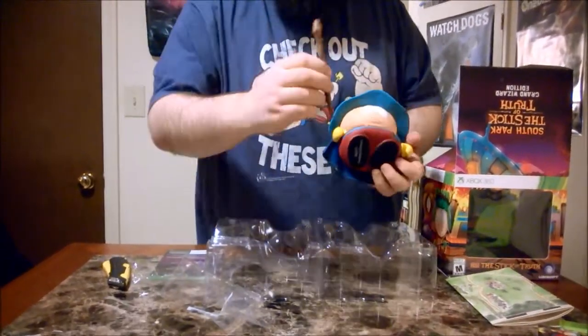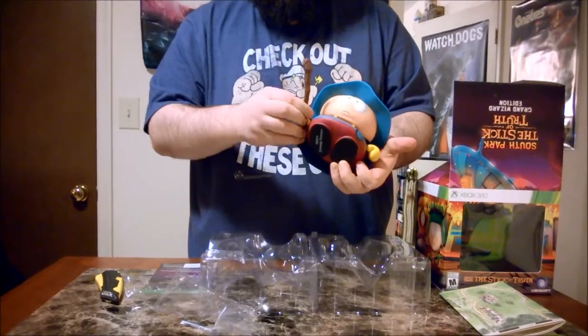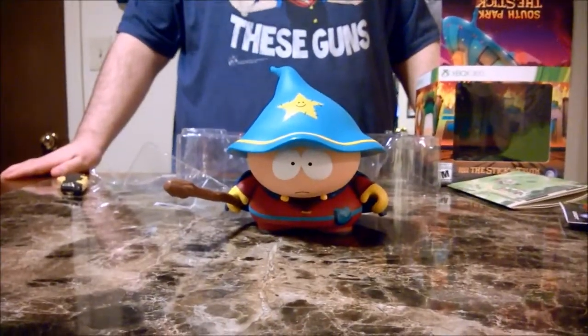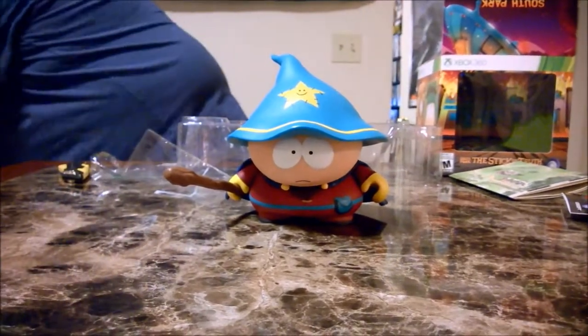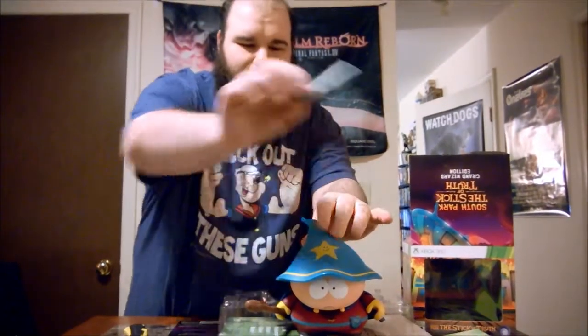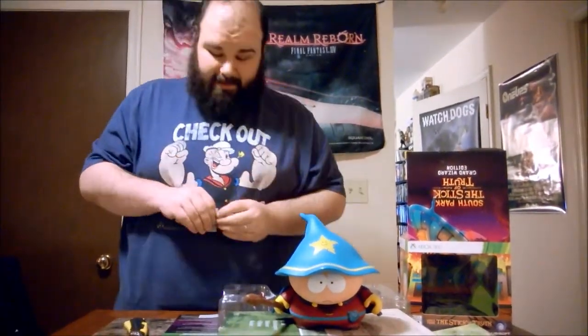His arms almost move a bit, and he's got his staff. There we go, a little bit better. Now I just gotta find somewhere to actually fit the thing.